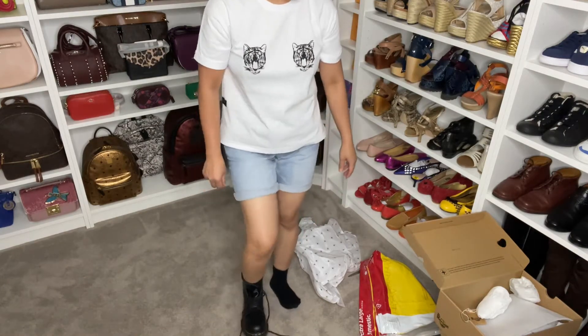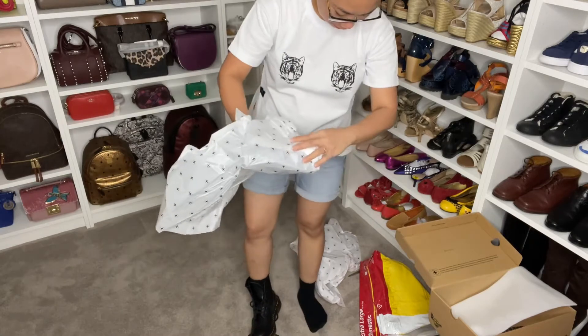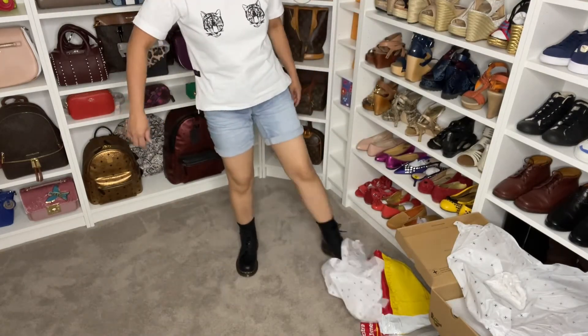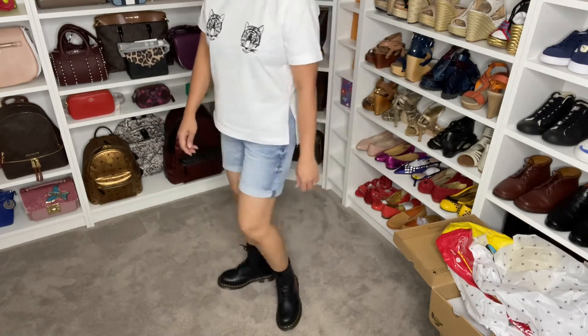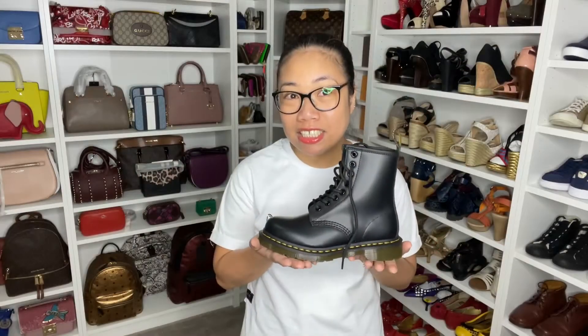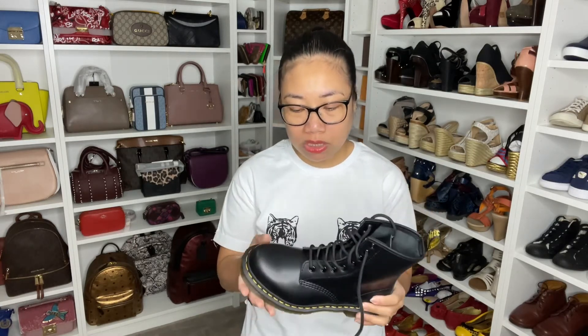Oh, so nice! As you can see, the size is perfect on my feet. I gave it half a size allowance because during winter I might need thicker socks since it's cold, and also these boots take time to expand and loosen up.